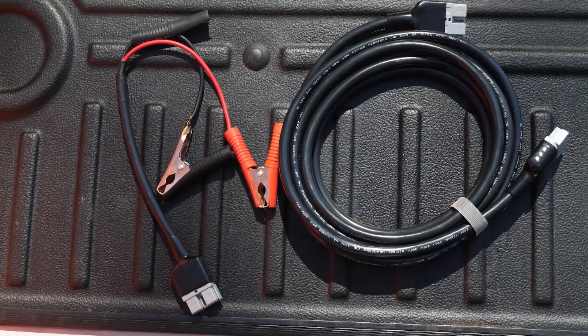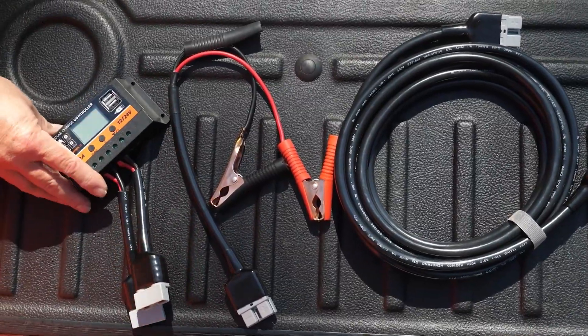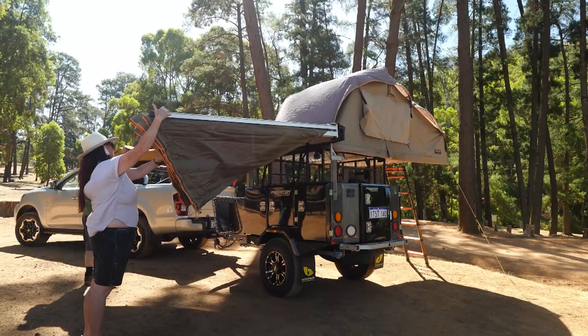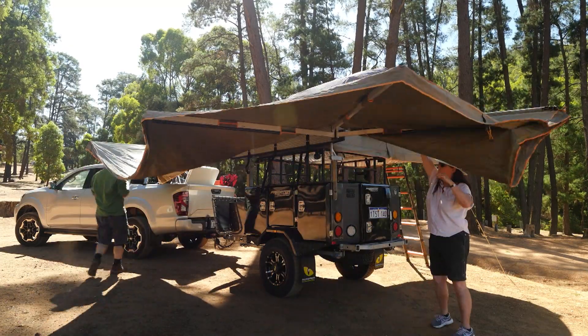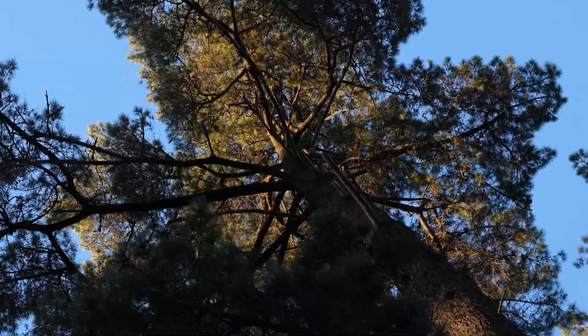This kit comes complete with Anderson plugs, alligator clamps and a solar regulator, so it can be used on vehicles that aren't specifically set up for solar input. The other benefit to a portable blanket is you can set up your camper in the shade.